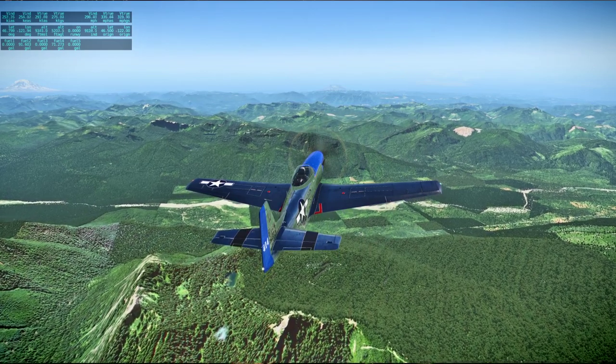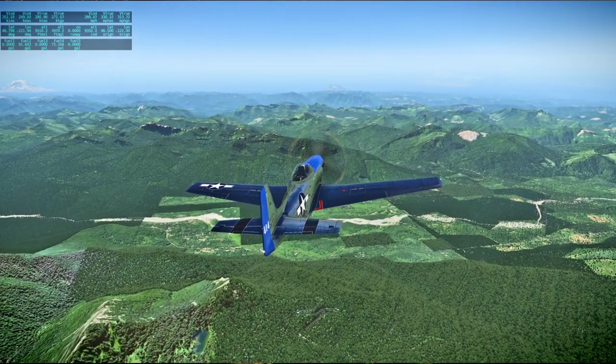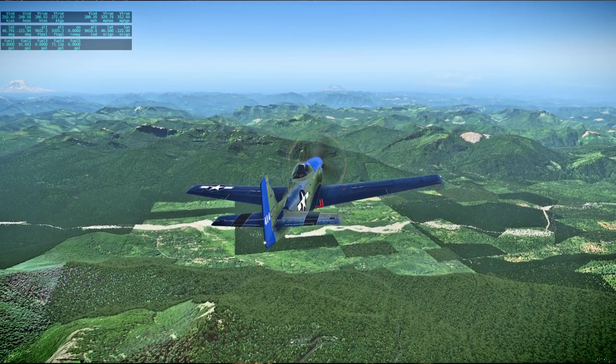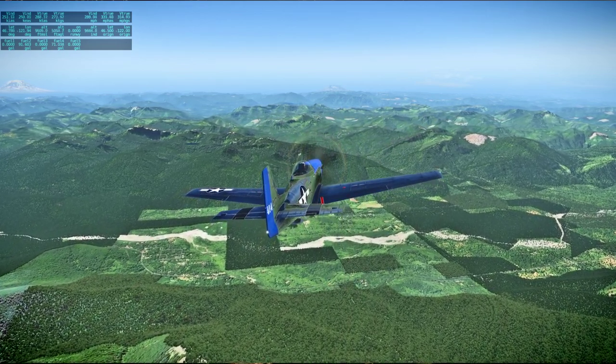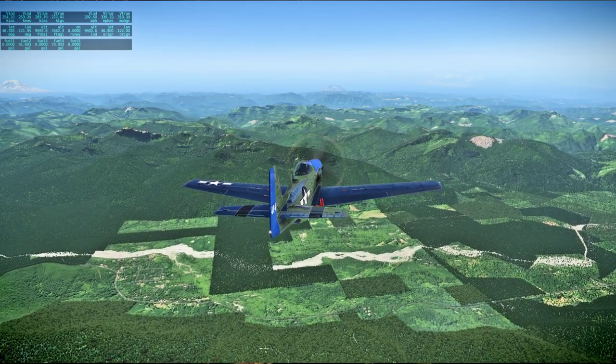I wasn't expecting to go up — go down, go down. Charley 37.0. Pyro A, 37.0. Pyro B, 37.0.